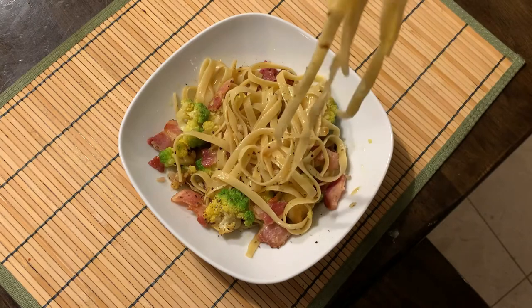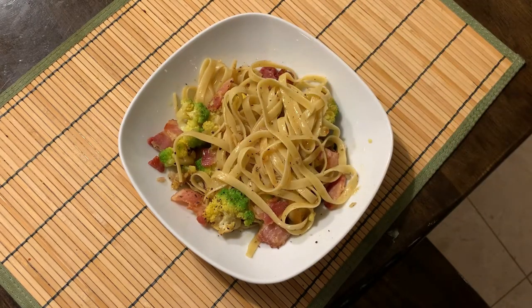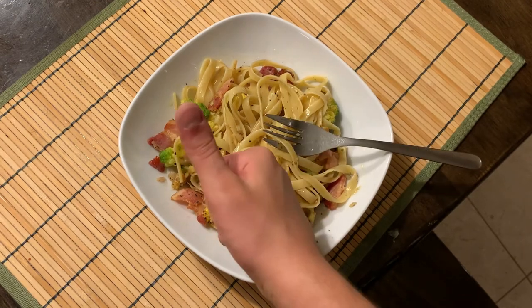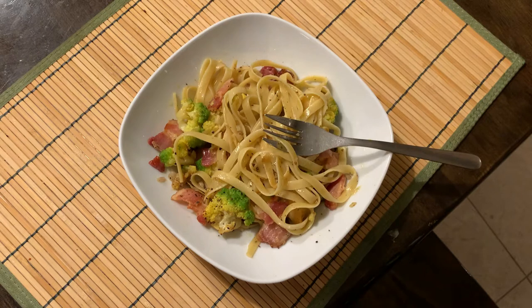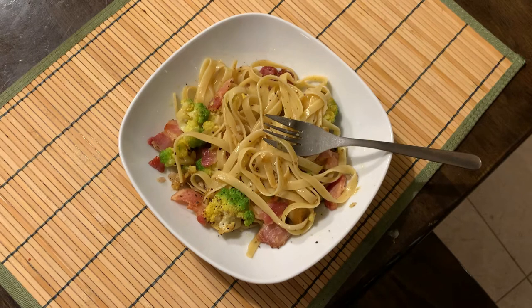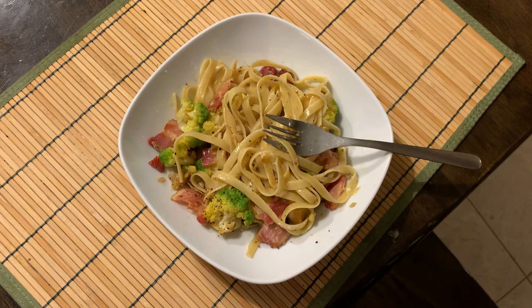It looks absolutely beautiful. Tasting it now — it's absolutely delicious. This was absolutely a beautiful success. The cauliflower was nice and firm but also soft, so it didn't taste too mushy, and it was really lively. This was definitely a success for something I cooked without a recipe. I'll definitely be making this again if I get my hands on some Romanesco cauliflower. I hope you enjoy — this was really fun to make.